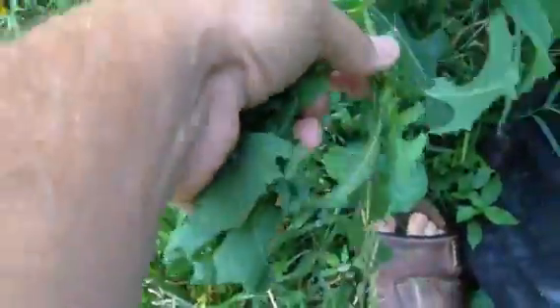Hello, it's me again, Uncle Goat. I'm out here popping the tops on my wild lettuce, and when you do this it causes it to split out like this one right here.